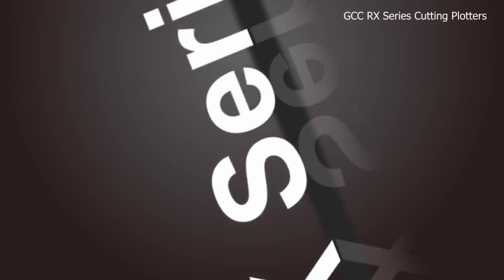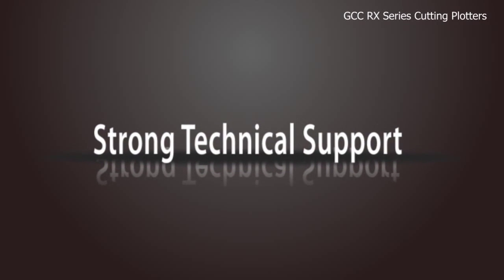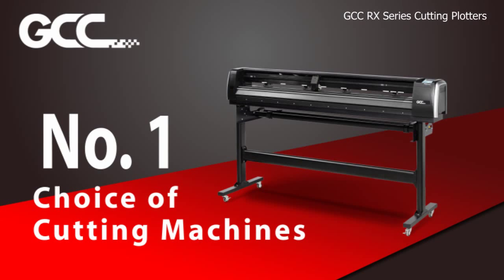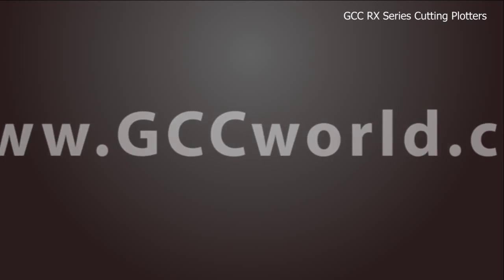The RX Series cutting plotters offer unbeatable cutting performance and strong technical support. Make GCC RX Series your number one choice when it comes to cutting machines, as it meets all your cutting needs and will definitely bring great success to your business. For more information, please visit us at www.gccworld.com.